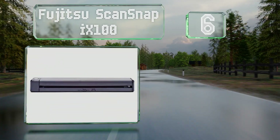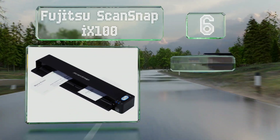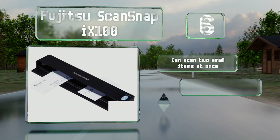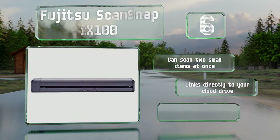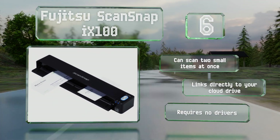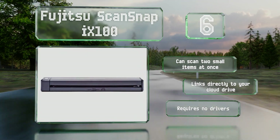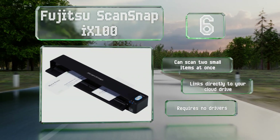Moving up our list to number six, for those who travel for their work, the Fujitsu ScanSnap iX100 is a portable model that runs on a rechargeable lithium battery and can process up to 260 items on a full charge. It can upload straight to your smartphone in addition to Macs and PCs, can scan two small items at the same time, links directly to your cloud drive, and requires no drivers.